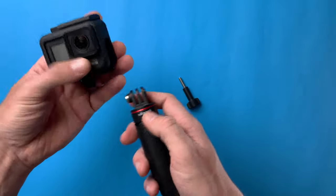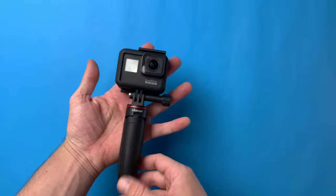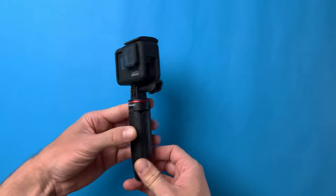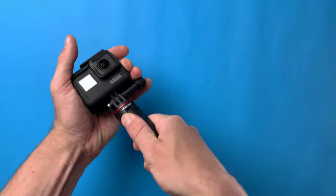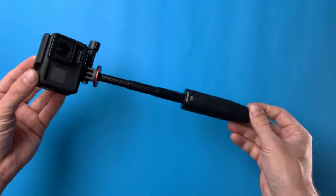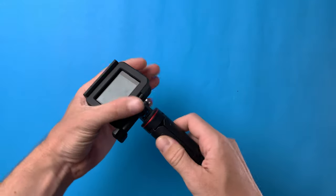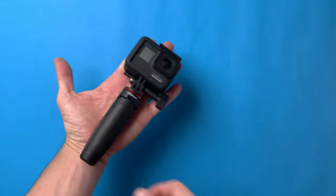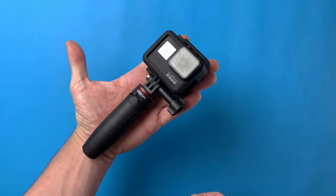Now let's mount this mini tripod on my GoPro Hero 7 Black. This is how it looks — very nice and compact. This is the whole size together, with the GoPro and the mini extension pole.